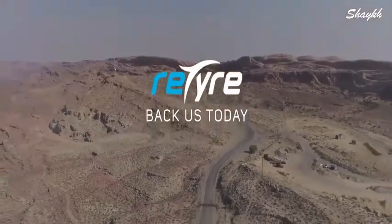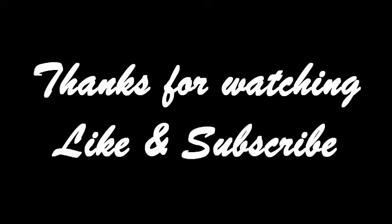Because easier is better. From Whole Damn.